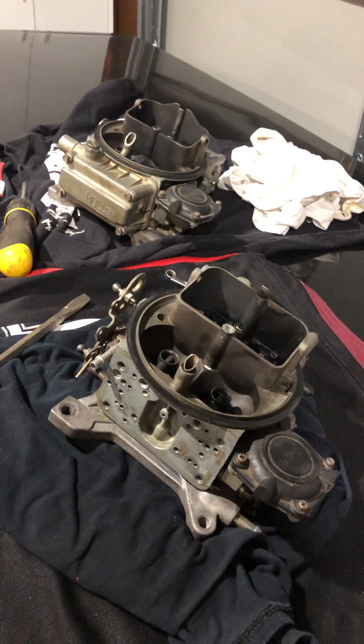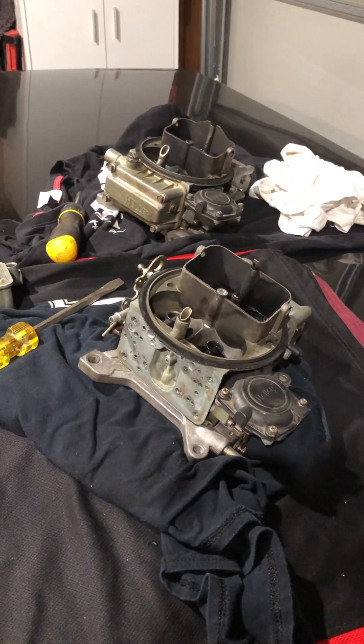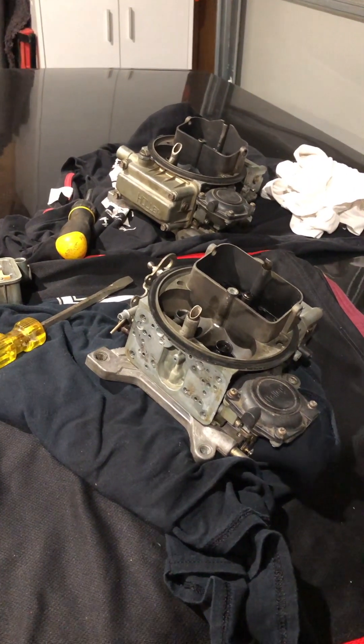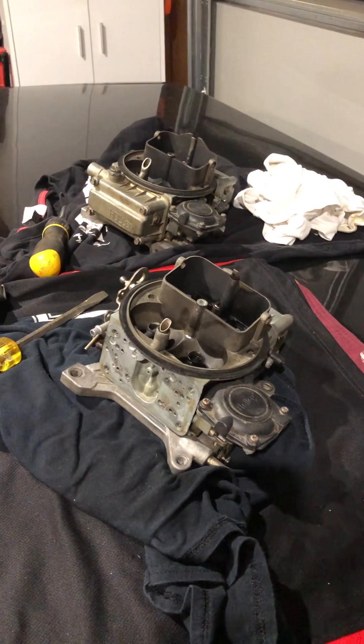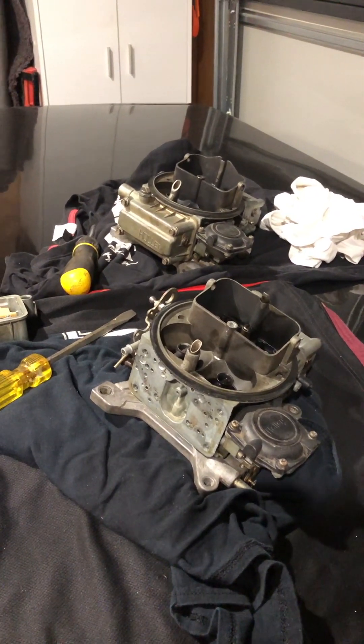The way things are going, I'm actually thinking about throwing on the single plane inlet manifold I've got, which is port matched to these heads. It'll probably run a lot better. It just doesn't look as cool as the tunnel ram setup.